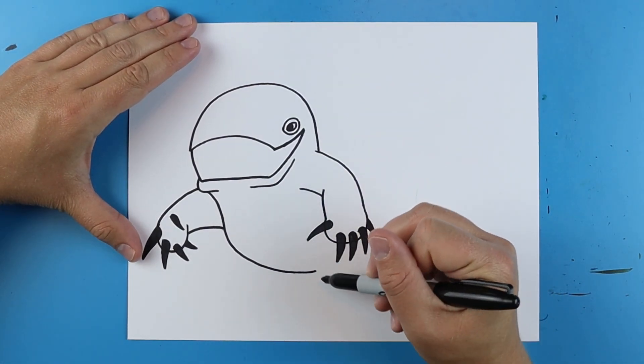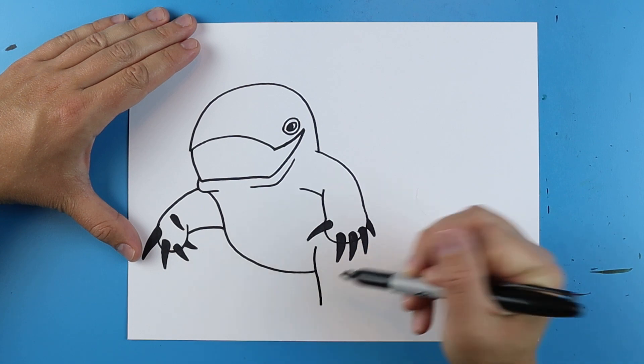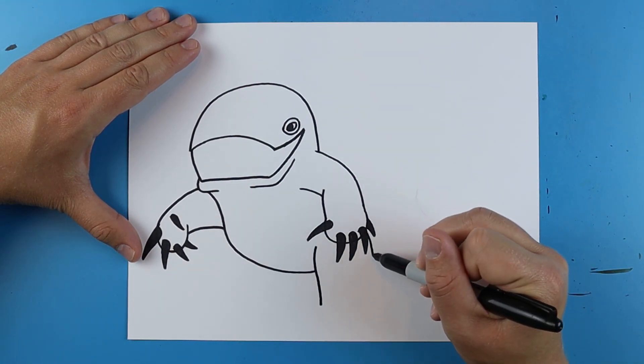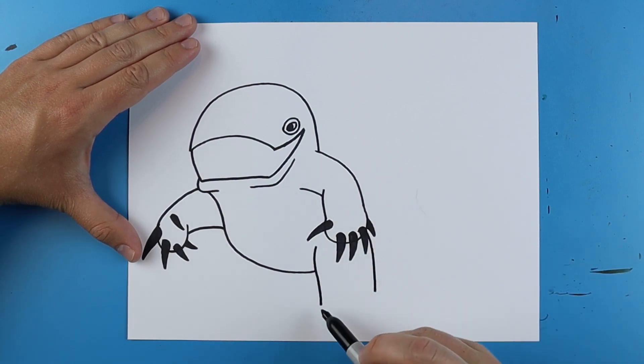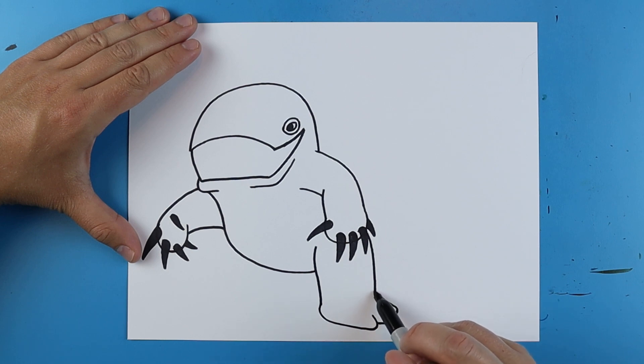Now we're going to make the leg over here. To draw the leg, just draw a line that curves down, and then right over here draw another one that just kind of curves down. Then here just make a line that comes to here and curves up. One right here that's going to go out and up, and then one right here and then bring it right to there.